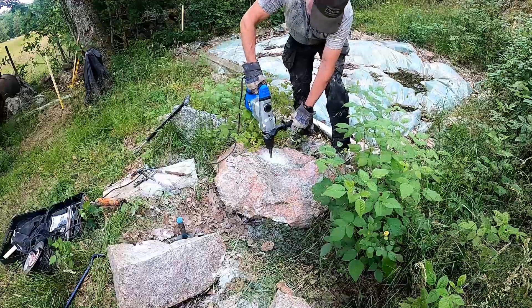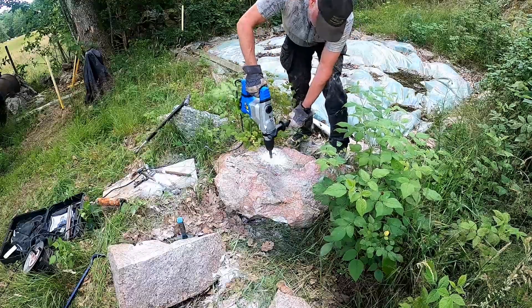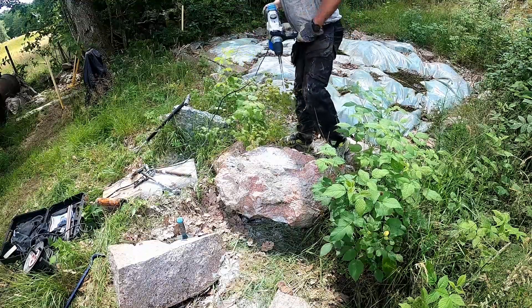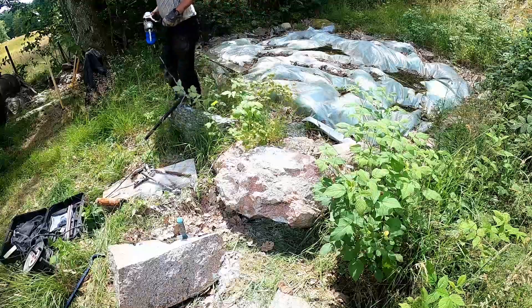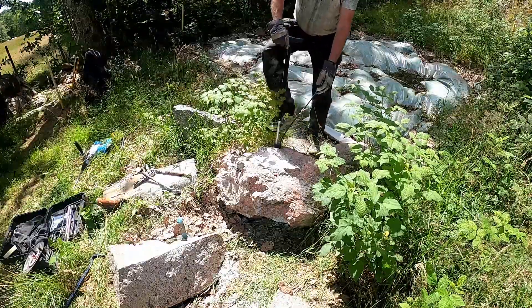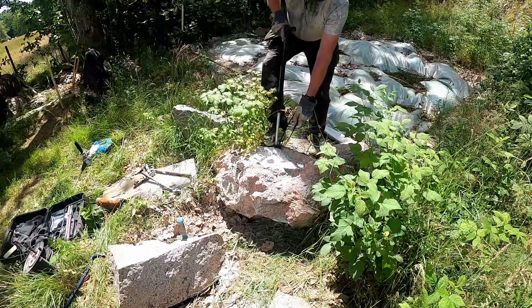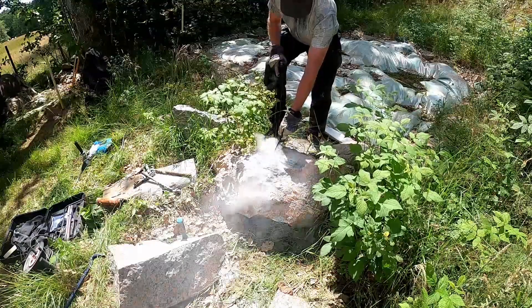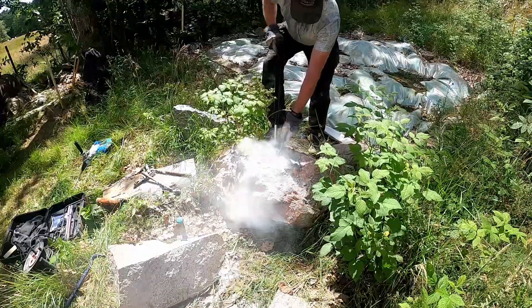I drill only one hole in the middle of the rock. After drilling, it's important to get rid of all the drill dust so it doesn't fill up in the bottom of the hole. For this I use an old bicycle pump and a hose. Watch out when you stick the hose down in the hole because the dust will fly straight up.